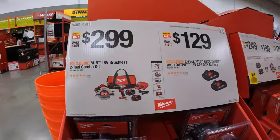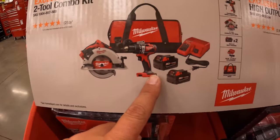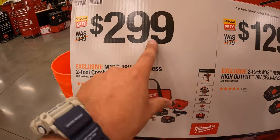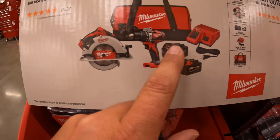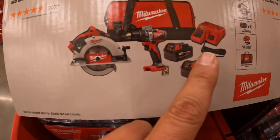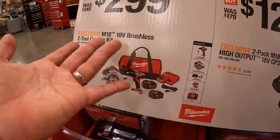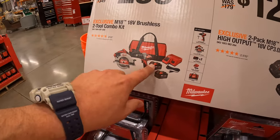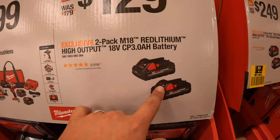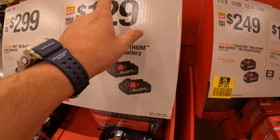Over here, they do have a regular brushless kit with a 7-1/4-inch circular saw, hammer drill, two 4-amp-hour batteries, and a charger that also charges M12 batteries, for $299. When it comes to buying 4-amp-hour batteries, the main time I see them in store is in kits. So if you were looking for a 4-amp-hour battery, I have to buy kits for a brand new one. Or $129 for two 3-amp-hour high-output batteries — they are very powerful, I do recommend that one.